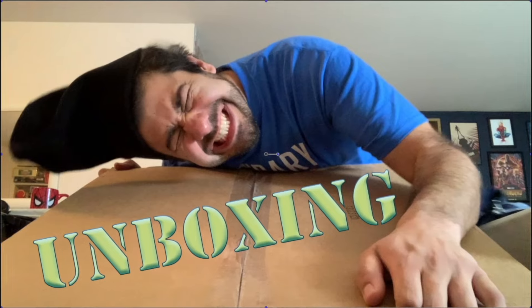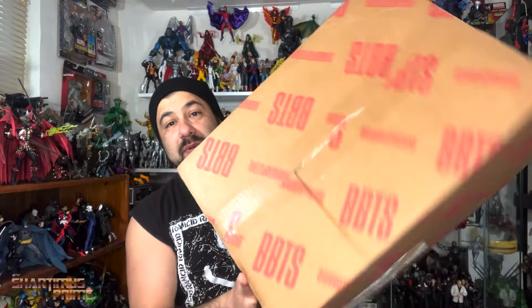Hey, what's up guys, Shardmas Prime here doing another unboxing video — a pretty big Big Bad Toy Store unboxing video. If you are trying to get your action figures, you can do so at Big Bad Toy Store; link is in the description below. I also have a package I picked up from Walmart.